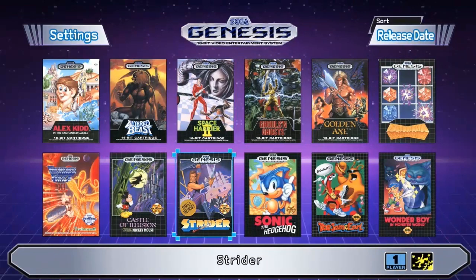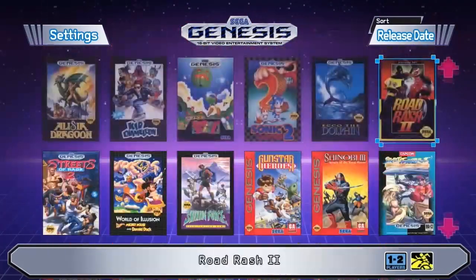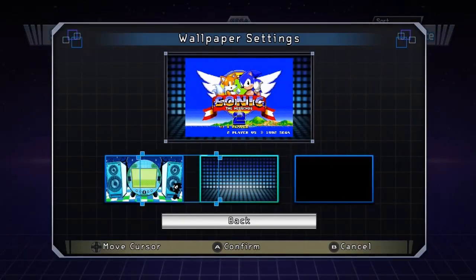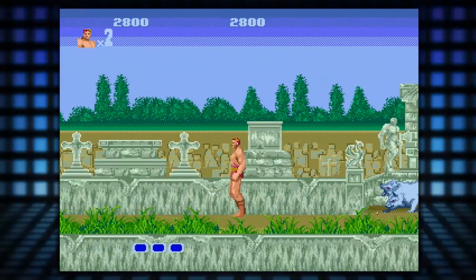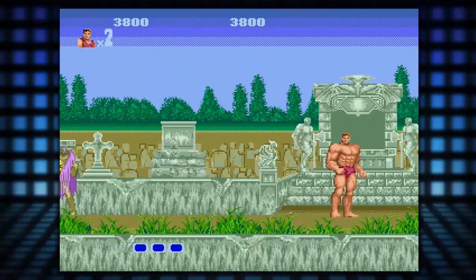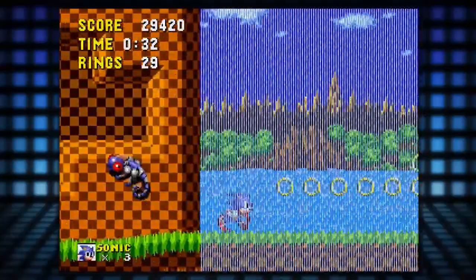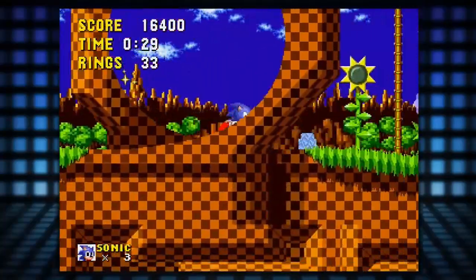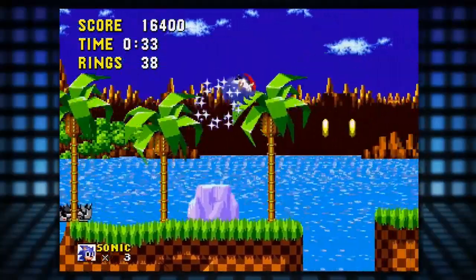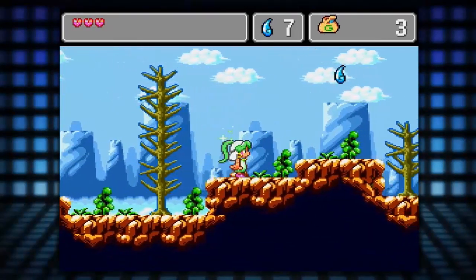Speaking on all these games included with the Genesis Mini — it's a solid collection overall, but there are a couple I would have switched out for far better choices. One thing I can't say about all of them is that it's very disappointing to see there are no filter options. Granted these are in pixel-perfect presentation, but I still would have liked at least the option to have some filters to smooth things out or adjust things. Even so, I feel like it would have been a lot better to have those options. I am pretty happy to see classics like Sonic the Hedgehog 1 and 2, Ghouls and Ghosts, Altered Beast, Beyond Oasis, and many others. There are some pretty cool ones I was very happy to see, including Vectorman and Virtua Fighter 2.